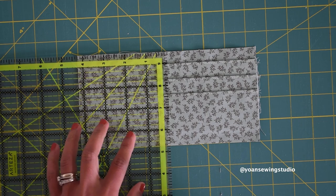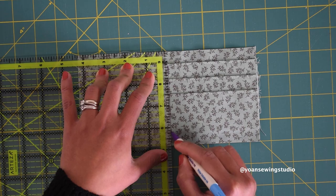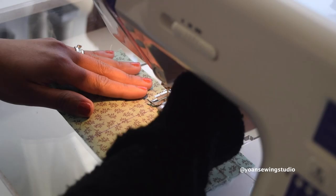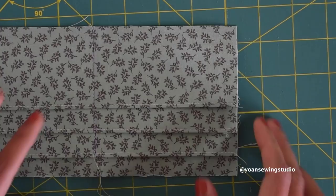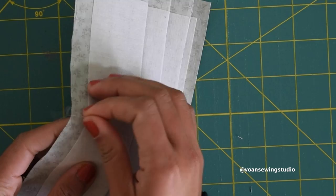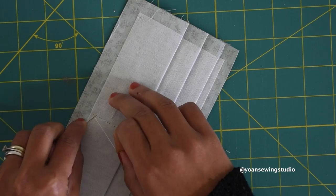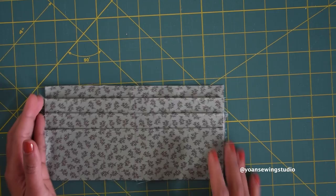Draw a straight line right on the center using your ruler — measure four quarters of an inch from the edge — and draw the line from the very first fold line down to the bottom with your disappearing fabric marker. Sew along the line starting from the top where the first fold line is. Flip to the wrong side, find the bobbin thread from the very first stitch, pull it, grab the thread from the right side, and make a knot. This is a great method to avoid a back stitch line at certain parts of the project.